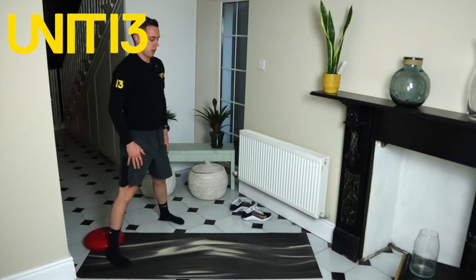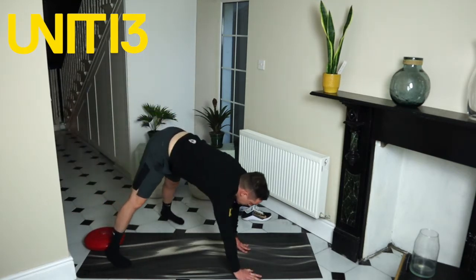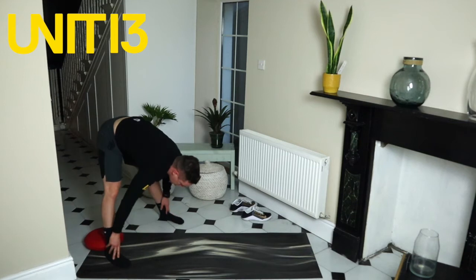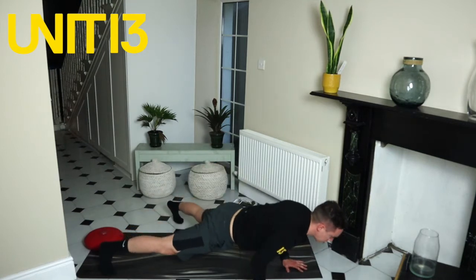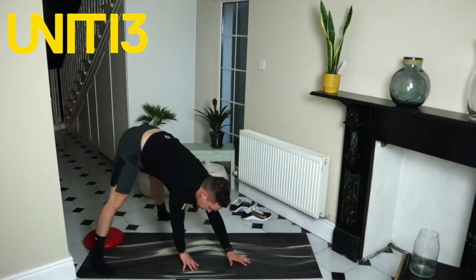Let's keep going for another 20 seconds, just noting how the body feels — where are we tight, where do we feel a bit tender. Are we struggling to keep the legs straight coming back in? If so, widen that stance a bit more. Another five seconds. Don't be afraid to add in that push-up if you feel very confident — the more joints move, the better.